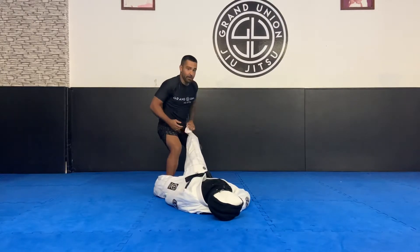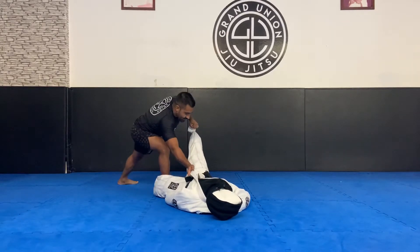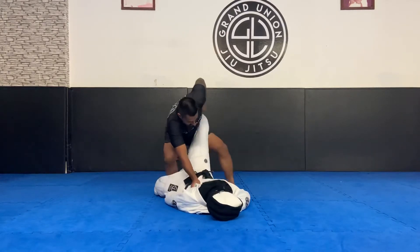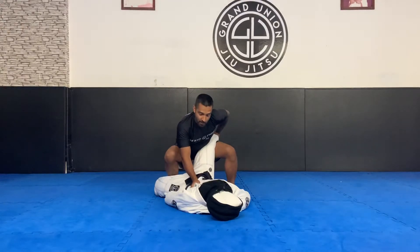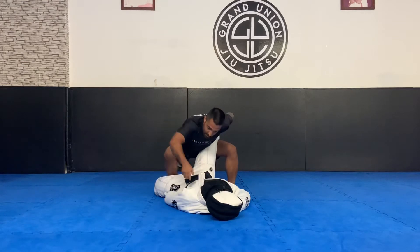This is the other one — should be here. Grab the collar, I step back. Now my leg goes under my opponent's leg.